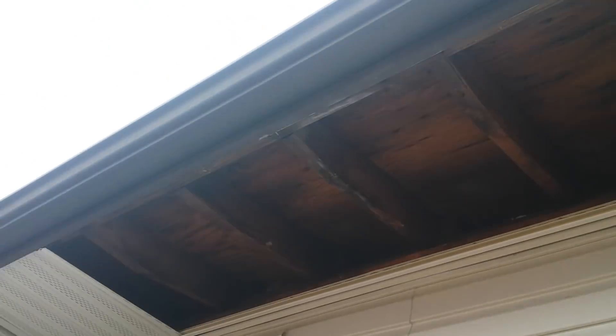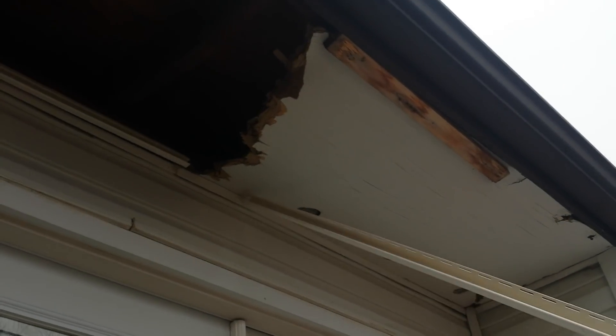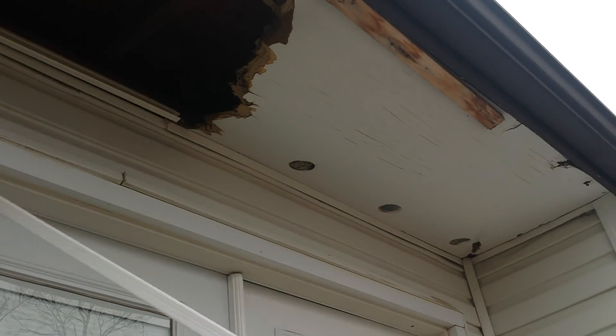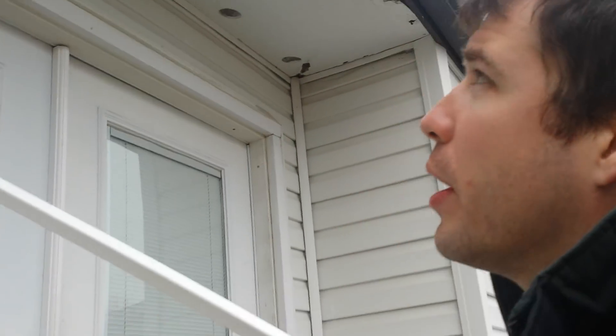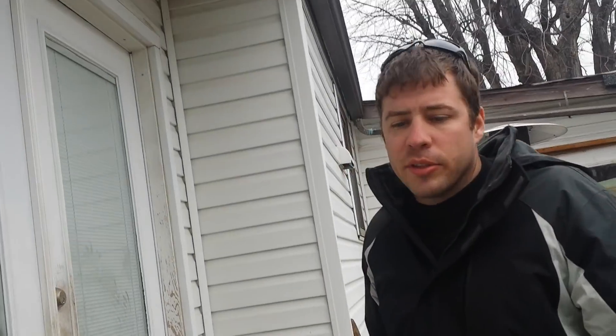Okay everybody, it's me RJ. Today I'm going to show how to put in some soffit. This is why we had to replace ours - it was this cheap, like cardboard with paint on it almost. It has vents, it's all around the house. It got a little wet and started sagging down.